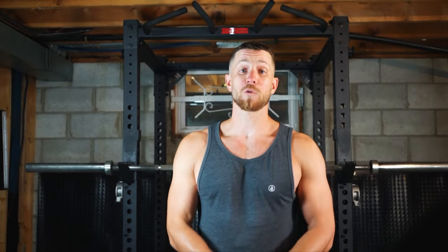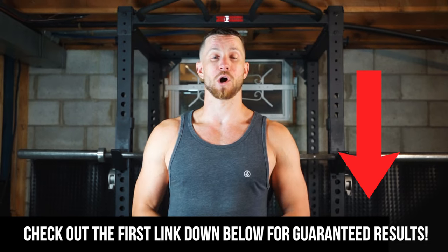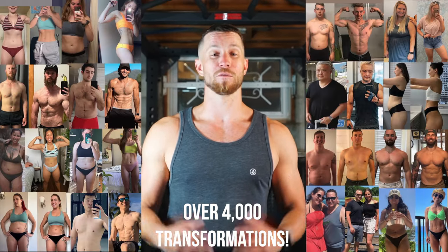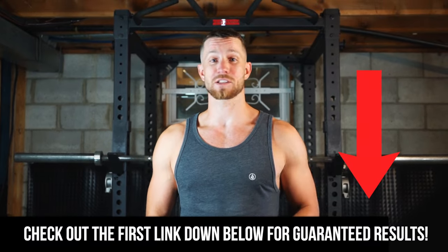With that being said, there are a lot of common mistakes that take place with this. But before I jump into that, I just wanted to let you know — if you're looking to get the results you deserve and keep them, we do have guaranteed results within our online coaching program. We've successfully transformed over 4,000 people, and we would love to help you lose body fat and really understand what you're doing in the gym. Check out the first link down in the description — no strings attached — and fill out an application to get your guaranteed results.